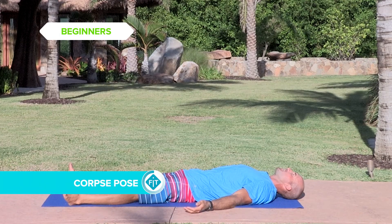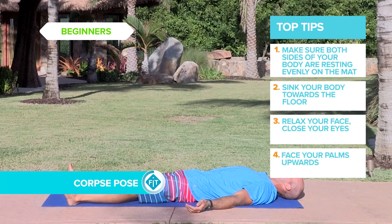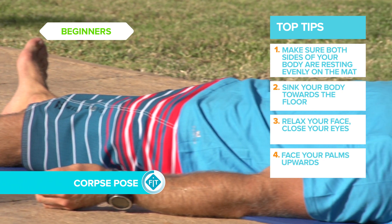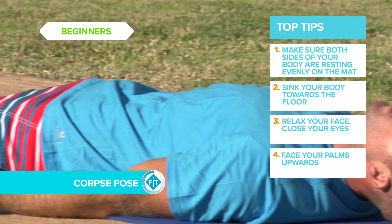Neutral spine on the mat, palms facing up, feet relaxed, hips relaxed, shoulders relaxed. Deep breaths.